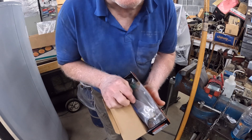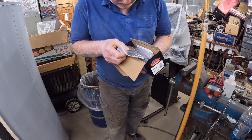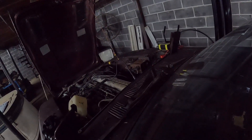I got my new Datsun 280Z fuel pump in. Good spark on all six cylinders.